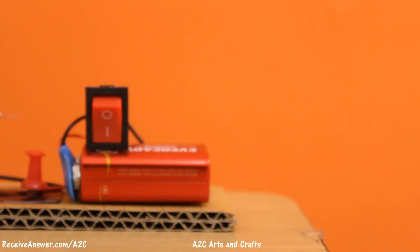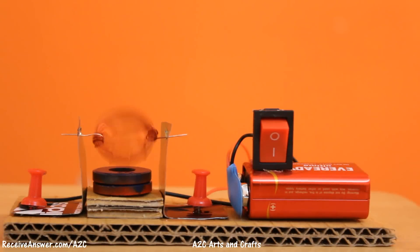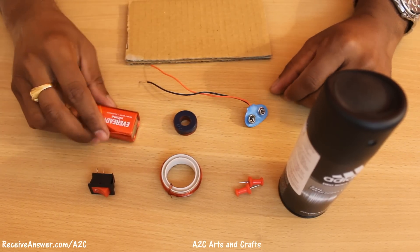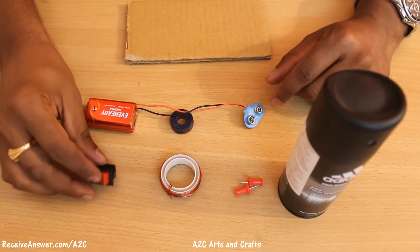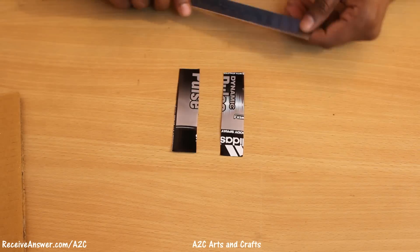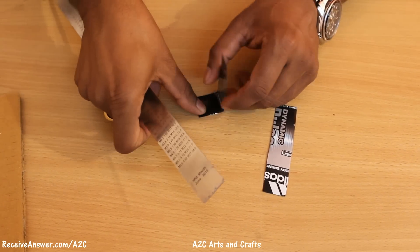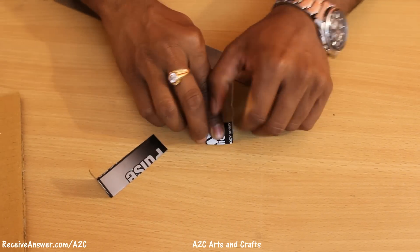Hello everyone, it's Sriram here. In this video I will show you how to make an electric motor. Things that are needed: battery, magnet, connector, small switch, copper wire, push pin, and two metal strips. For the metal strips I am using an old deodorant bottle. Make the strips in an L shape.